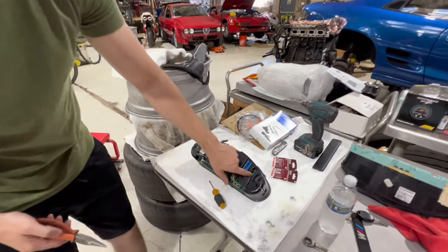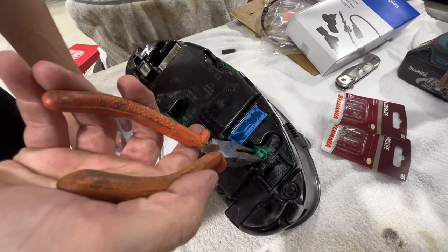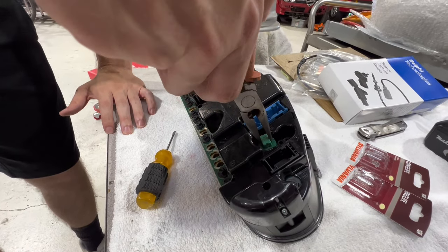For these bigger bulbs that do your backlighting, I think it's easiest to just get a pair of needle nose pliers, gently grip them, and twist. And there you go.